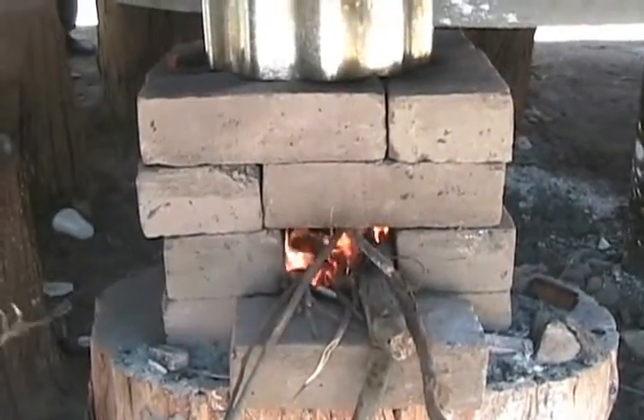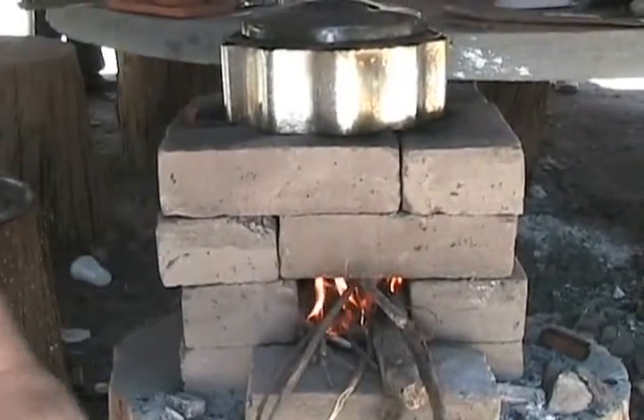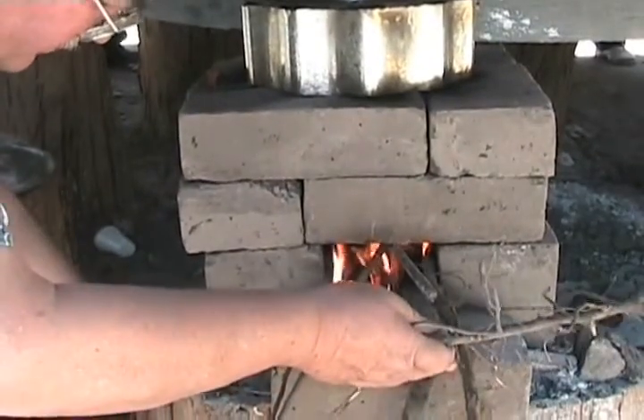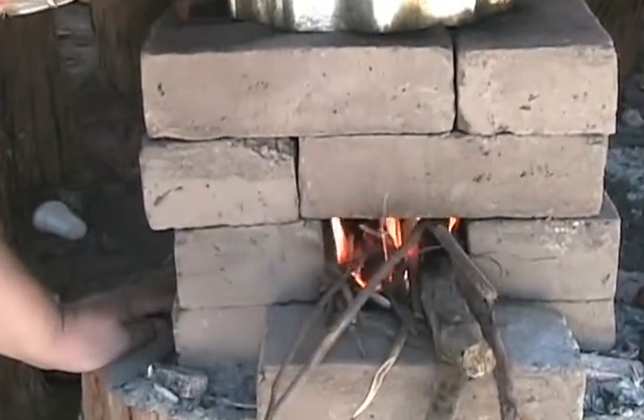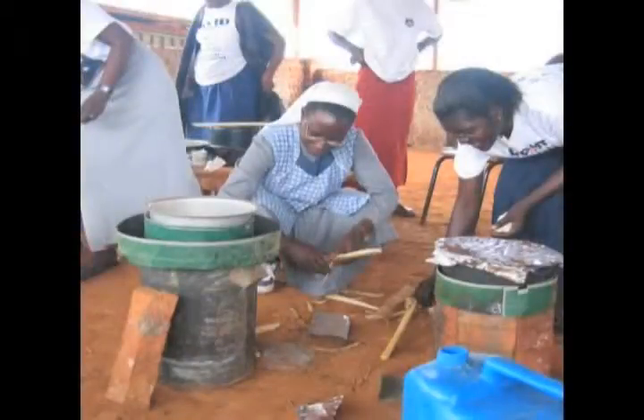The rocket stove is a wood-burning cooking stove that is easy to construct and made with low-cost materials. They are designed to burn small pieces of wood very efficiently. Cooking is done on top of the short insulated chimney. The pieces of wood or other material burn at their tips, increasing combustion efficiency, creating a very hot fire and eliminating smoke.